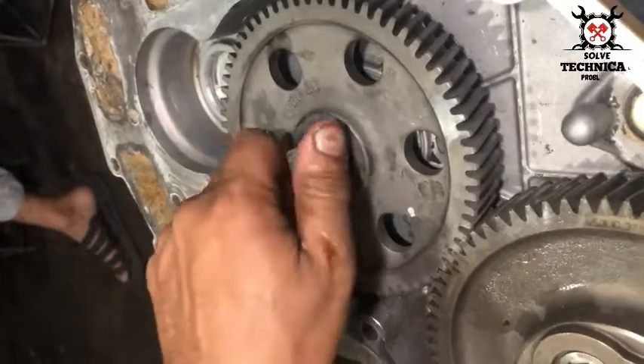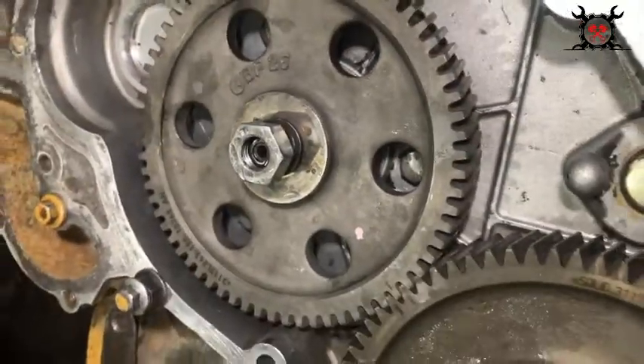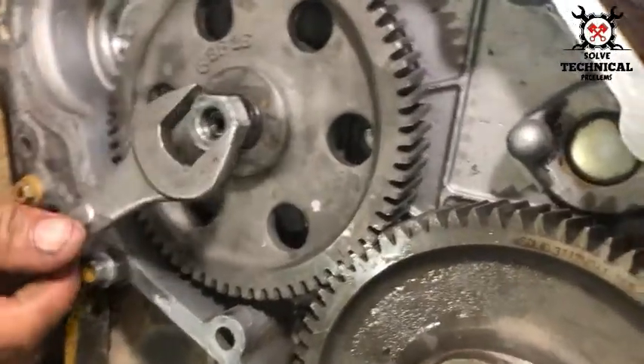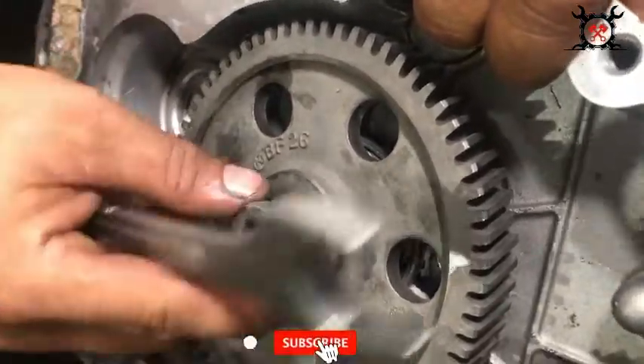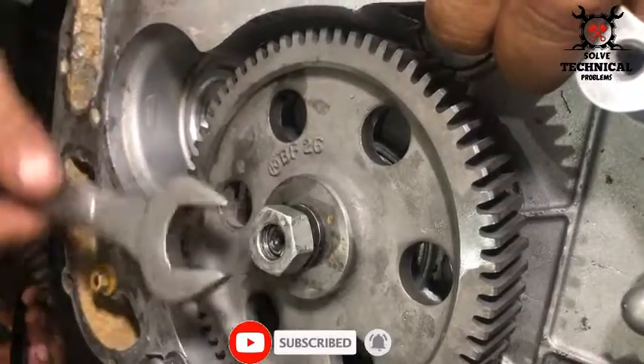Remember not to tighten the nut unless your fuel pump is free. We have locked the fuel pump for installation purposes. If you tighten the nut in this position, the rotor of the fuel pump will be damaged.